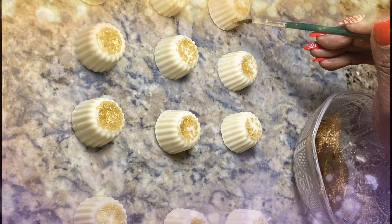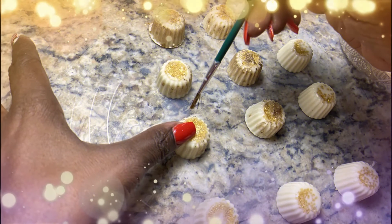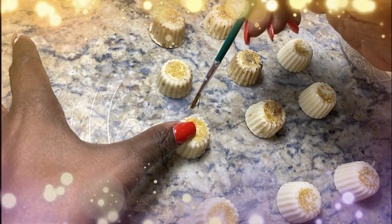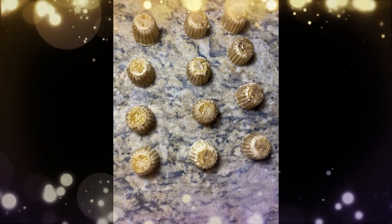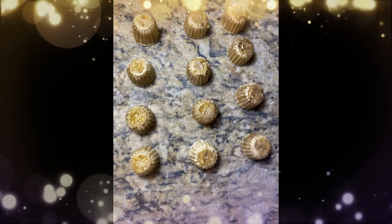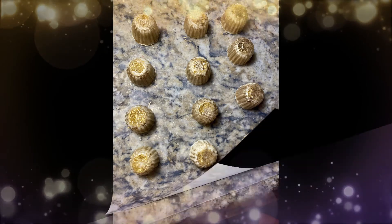I took some gold dust — I told you how to use that earlier as well — and I decided to paint every one of my ornament tops because I wanted it to look more festive. And there you go, that's the finished project!